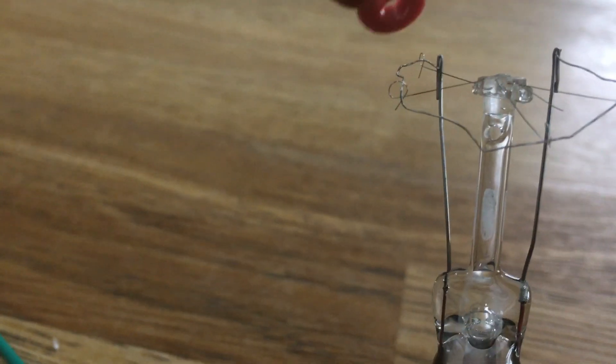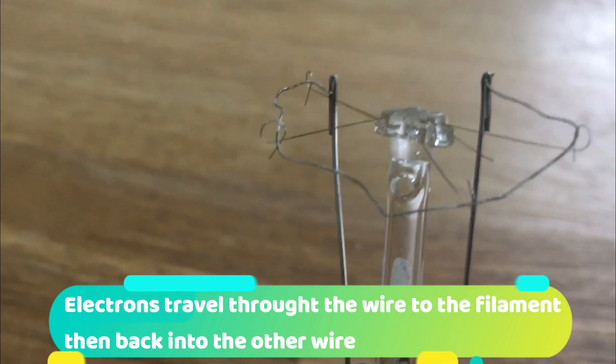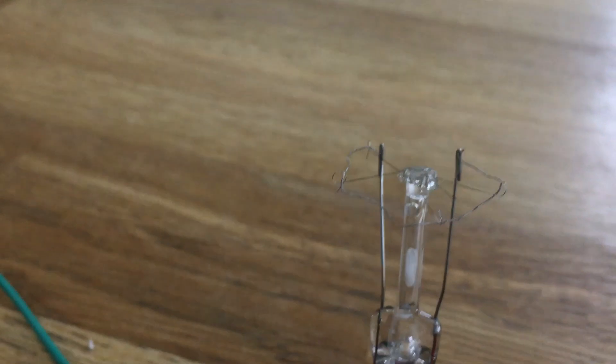When the electrons go through this filament, the filament will heat up but it will also give out light. Finally, the electrons will come back down the other prong and along the wires of the circuit.